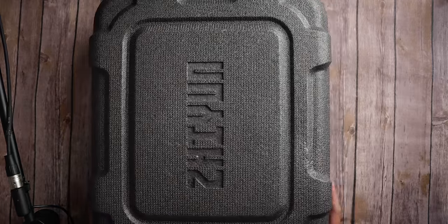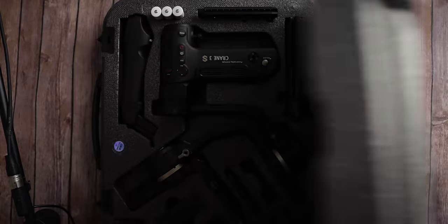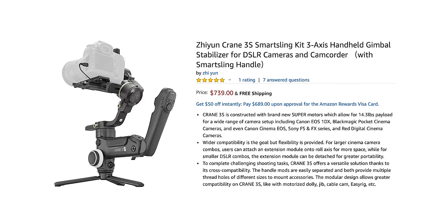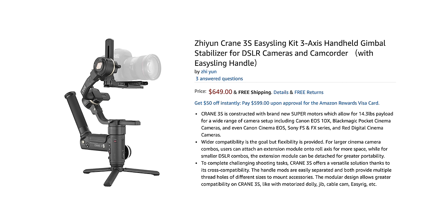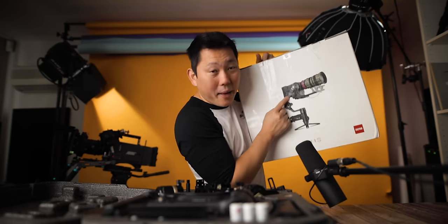I'm already impressed at the size, weight, and price point of this thing. Right now they're selling this kit for $739, and if you don't need the rear grip, you can get it for $649. Comparing that to other gimbals that can fly a package like this, that's not bad at all.